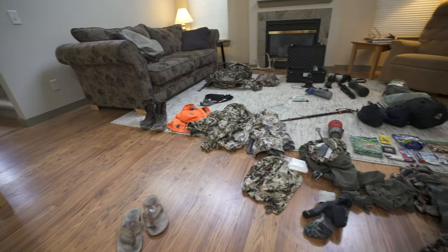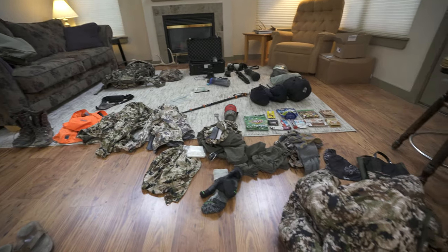Welcome back to the vlog, and yet another semi-organized gear explosion. I'm getting ready to head down to Utah this afternoon and go meet up with my buddy Brady Miller and photograph a mule deer hunt of his. For this vlog, I just wanted to dive in and talk about a handful of key pieces of gear that I'll be taking for this hunt. I've shot a bunch of vlogs in the past on my whole full gear kit, so I'm just gonna dive into a handful of items.